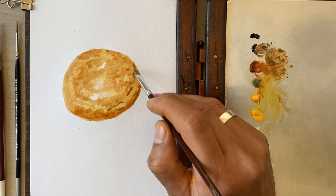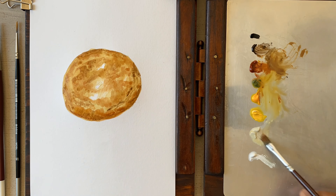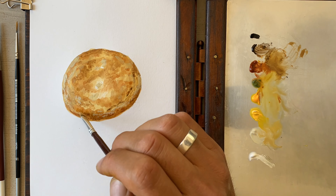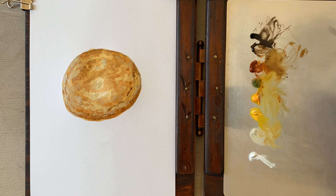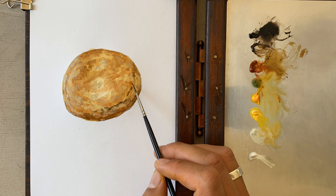Next use umber and sienna to add some simple shapes on the edges of the stone. Both of these will shape indentations and establish depth. Apply this method as many times as needed until you feel happy with how the texture looks.